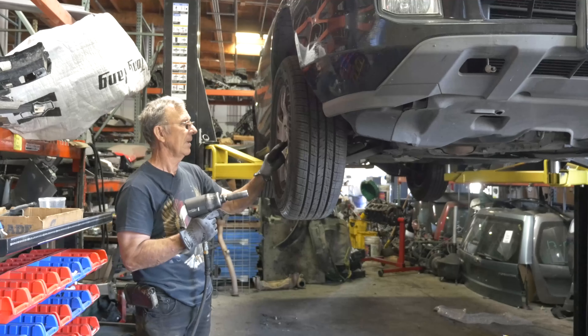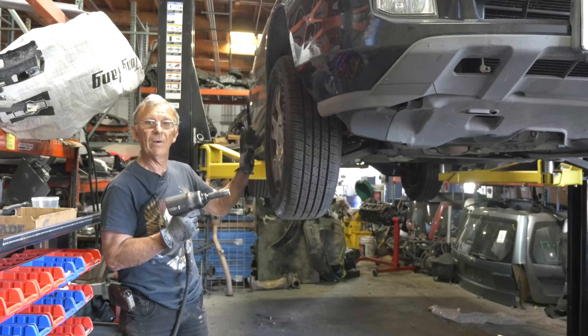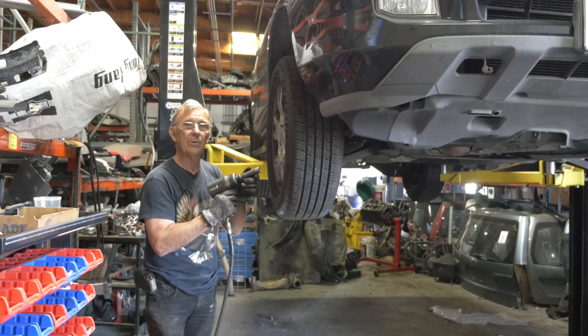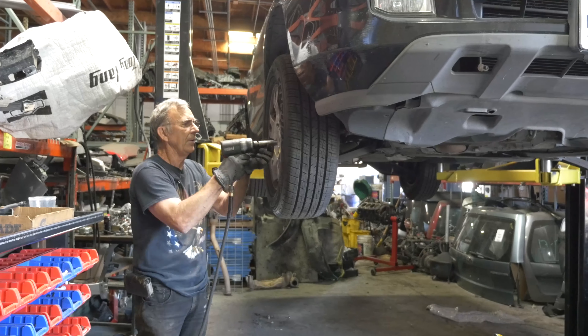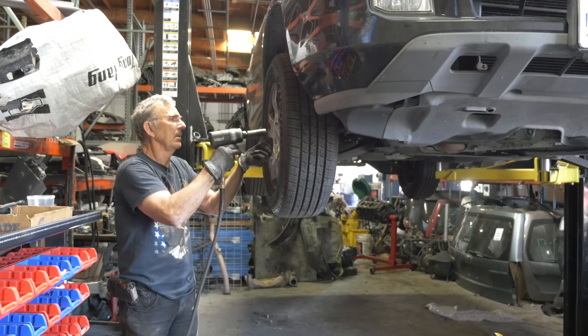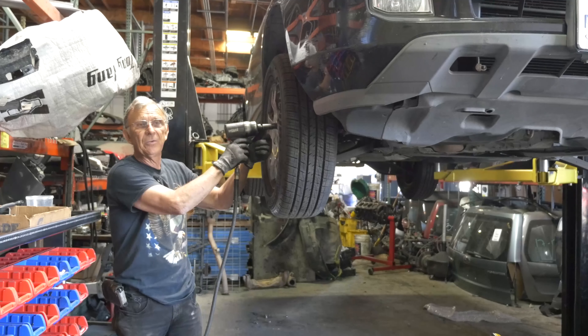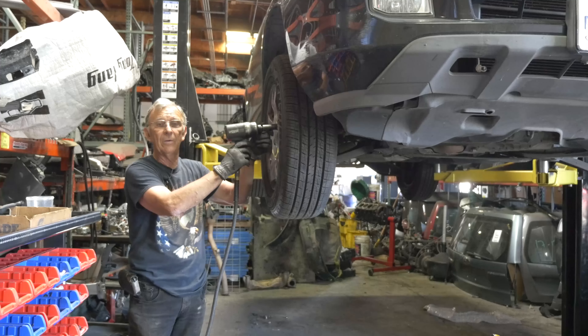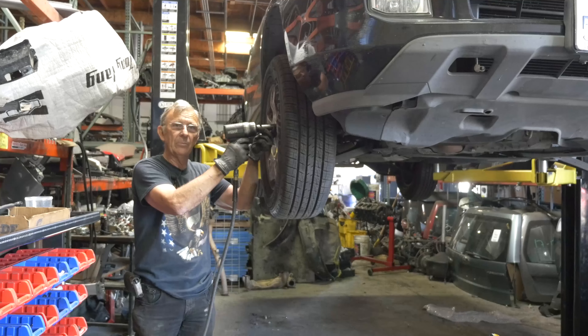We're going to use the 19 for the lug nuts — usually it's a 19 — and we've got to have the wheel off so we'll have more room to work and see what we're doing. If you're doing this at home you're probably not going to have a lift, so you'll have to jack it up the best you can and make sure you prop it up good so the car doesn't fall. Always put blocks under it so it doesn't fall when you're working.